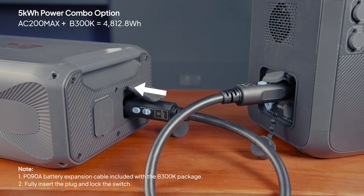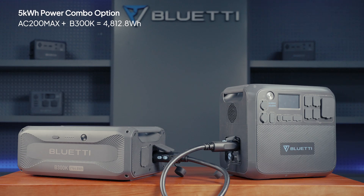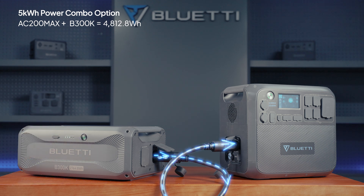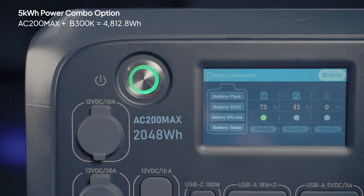Push the switch to lock it in place and lock each connection securely. Once connected, turn on the AC200Max first, then power up the B300K to get started. Tap the SoC icon and you'll see the battery pack icon, which means the connection was successful.